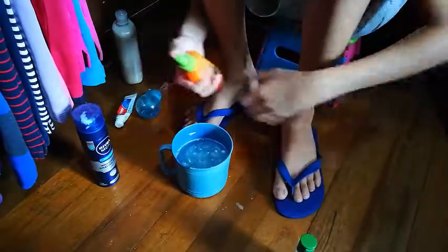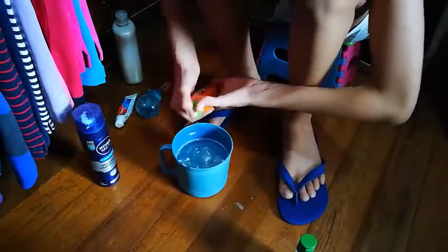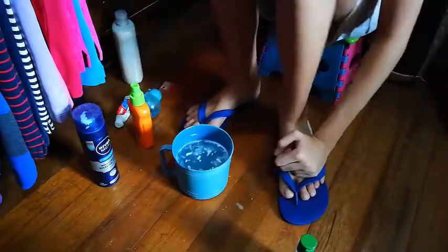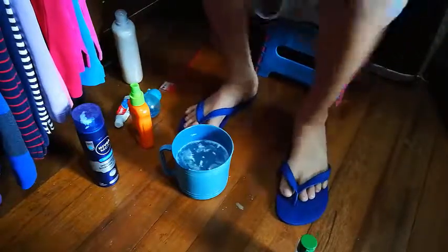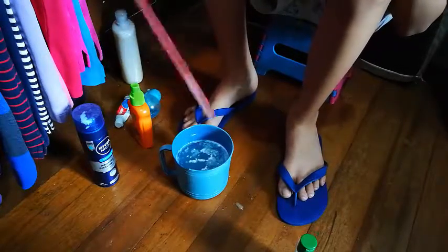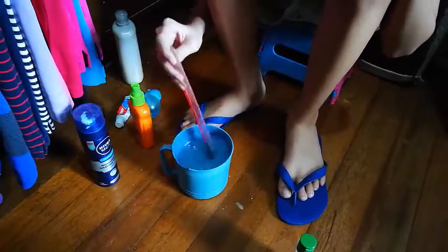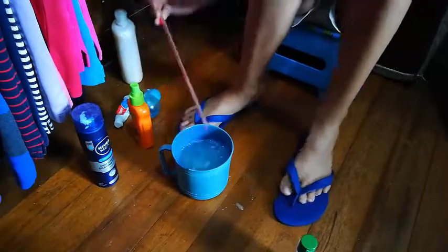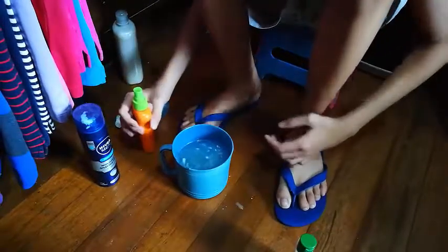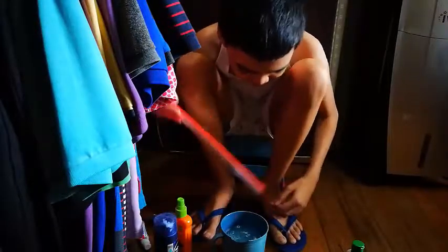Now we put some more sunblock. There we go. Wait, look at this — it's so cool. We have to stir it a little bit more. And a little bit more sunblock. I don't think we're going to the beach anytime soon. And there we go — our mixture is good to go.